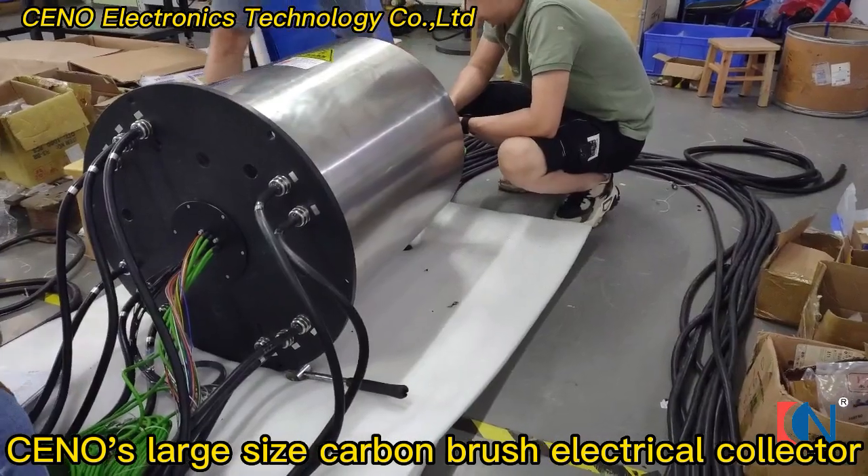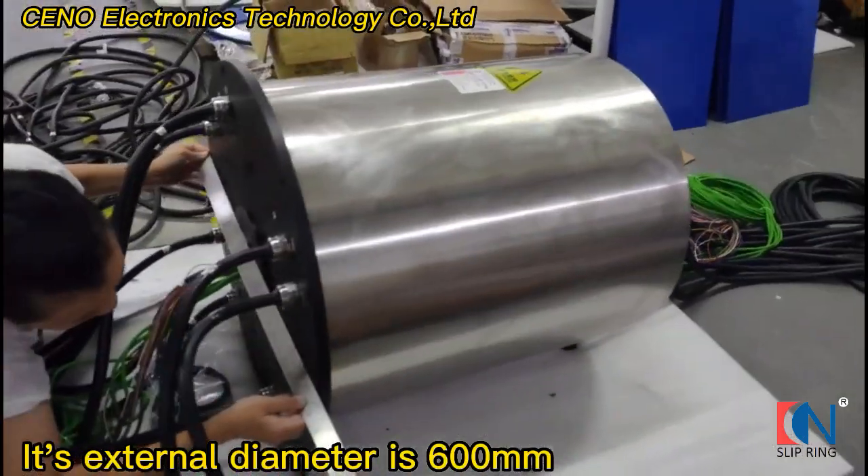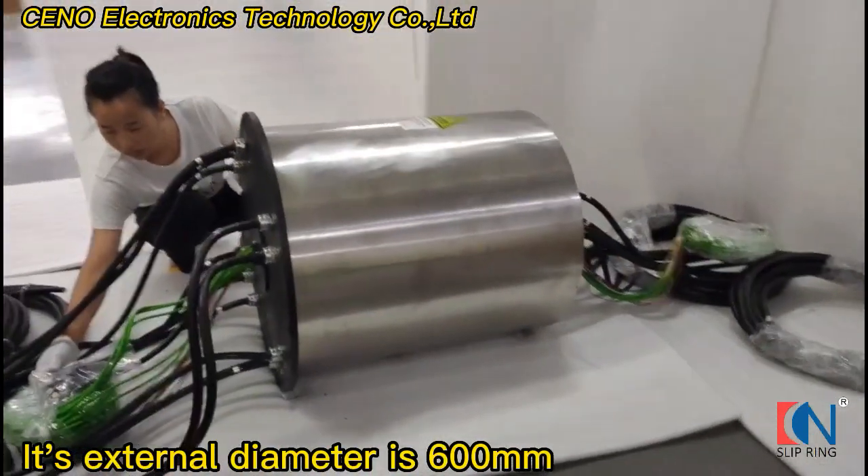Sino's large-size carbon brush electrical collector. Its external diameter is 600 mm.